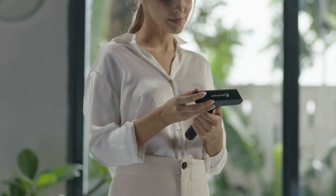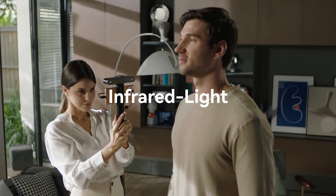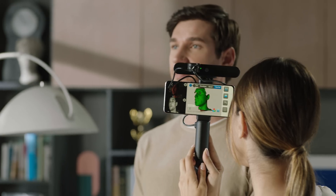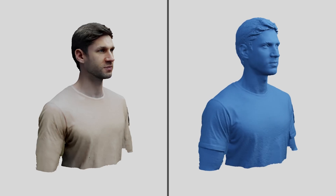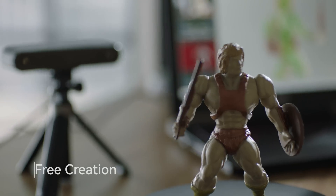We upgraded the RevlPoint POP2 with infrared light scanning technology, which enables scanning while protecting your eyes, and displays the scanning data in real-time to 0.1 millimeter accuracy. You can scan anything to make your designs.